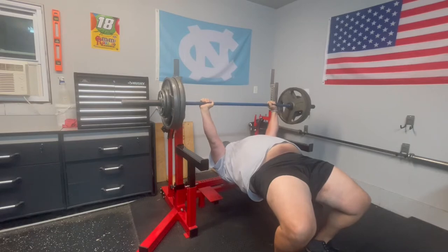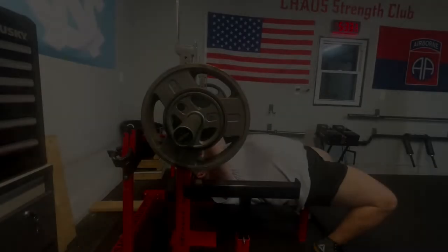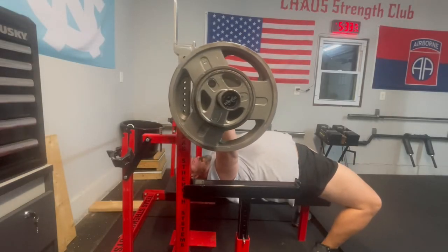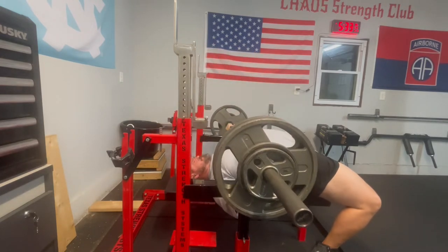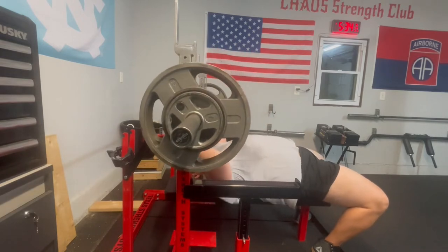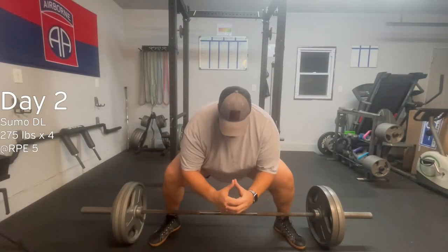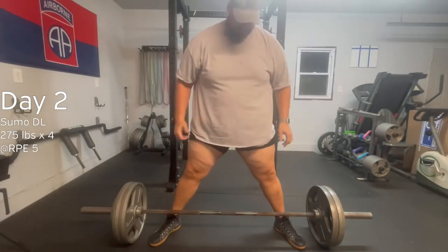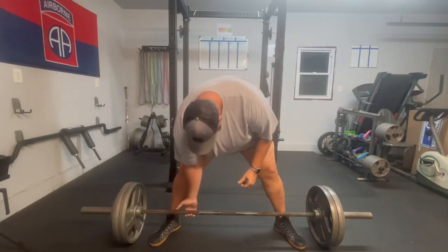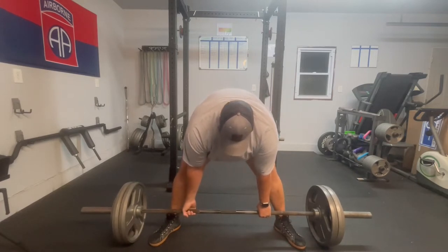Redemption — it was really more just about the effects of being sick, so I didn't think it was a fluke. Here's another single at 255. As I'm getting closer to the meet, I'll be layering on the singles. This week one set of singles, next week two sets of singles.